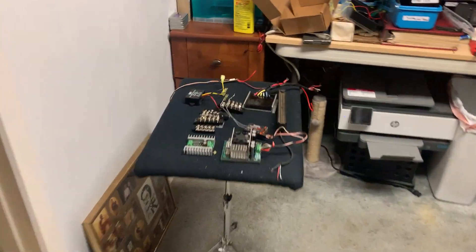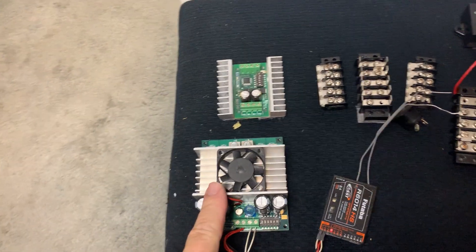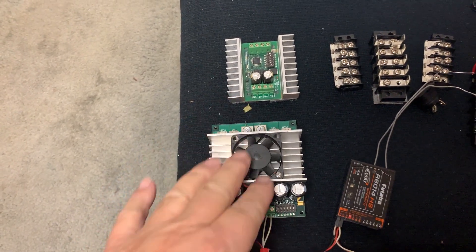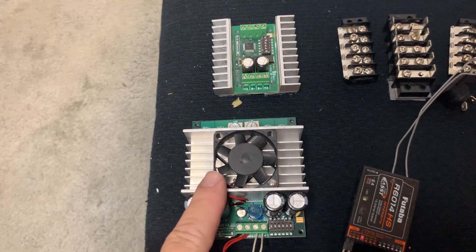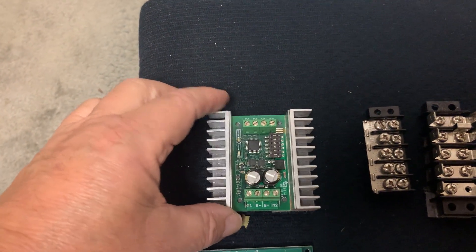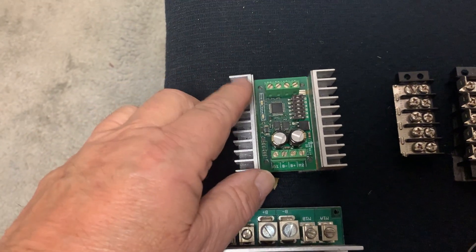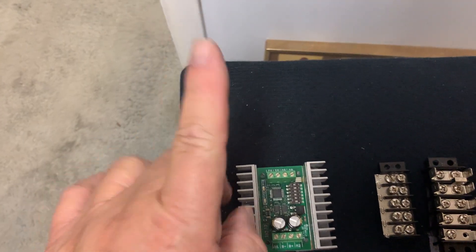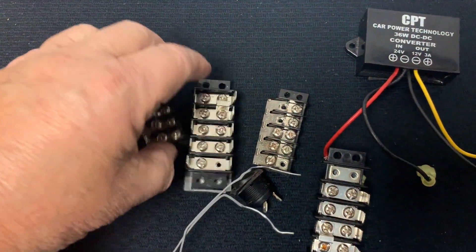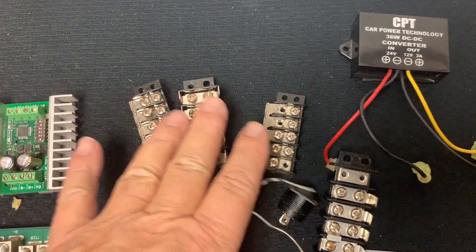Looking at the electronics: we have a motor control board by Dimension Engineering — their biggest unit — which controls the wheelchair's forward, back, left, right, and 360 movement. A second motor control board, also by Dimension Engineering, is a two-channel unit. The first is a four-channel unit. The two-channel unit controls the linear actuator to move the blade up and down. Terminal blocks hook up to the battery pack to power the different components.